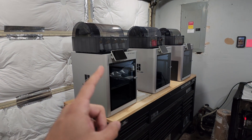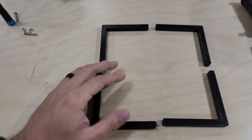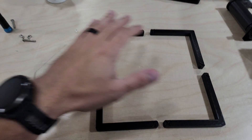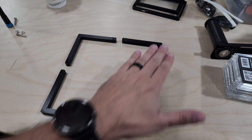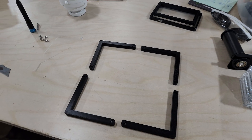With the Bambu Lab X1C — I have three here — every single one that I did this test print on, out of all three machines, every single measurement was within 0.15 millimeters, so 150 microns. That kind of really surprised me.